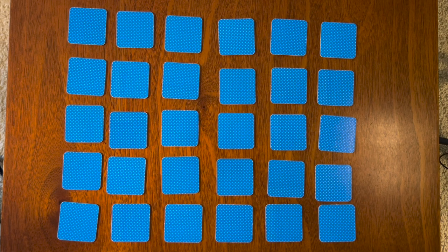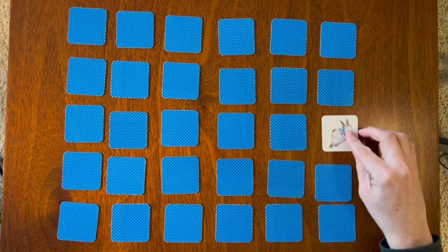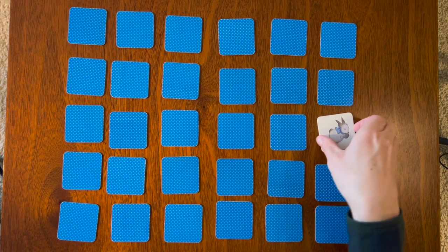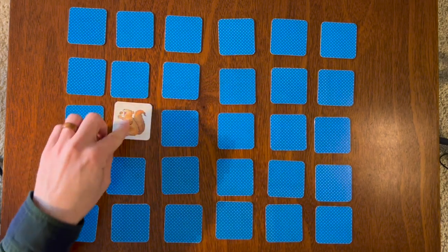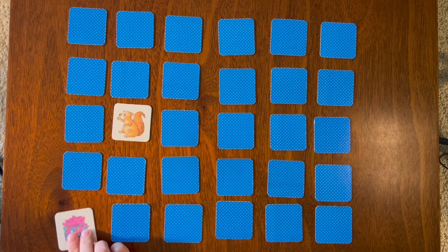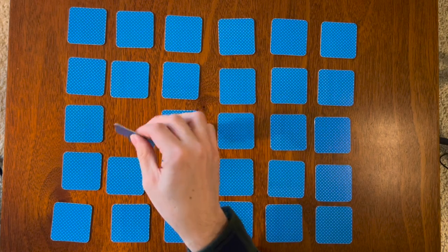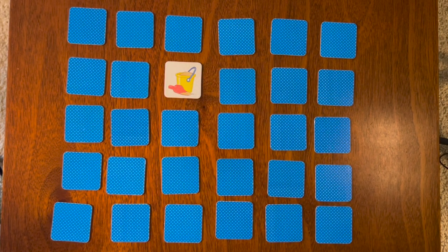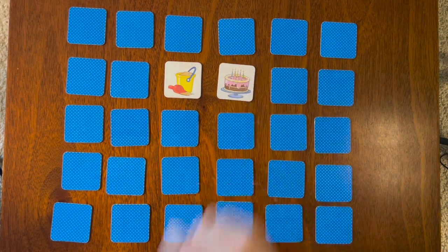We have a lot of cards to turn over, so let's start. We have a gray bunny and a goldfish. A squirrel and a birthday present. There are a lot of cards! A red shovel and a yellow bucket, and a birthday cake.